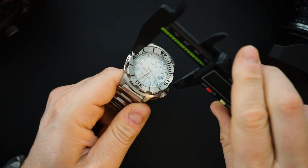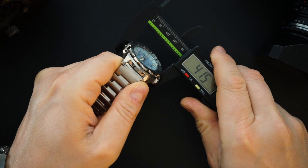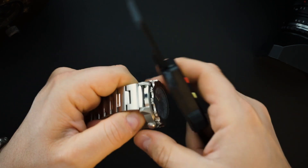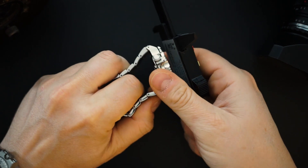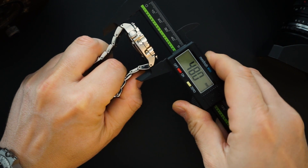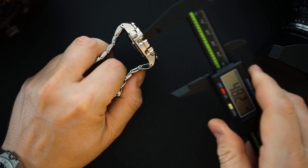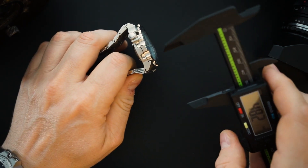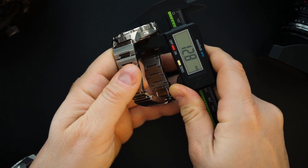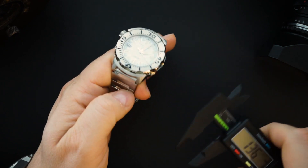It comes in your typical monster package. You get a 42 millimeter case, which is what the monsters come in — though it depends on where you measure it, it's around 42 millimeters. The lug-to-lug is pretty true because you have straight links — around 48.0 to 48.1 millimeters depending on where you measure it.